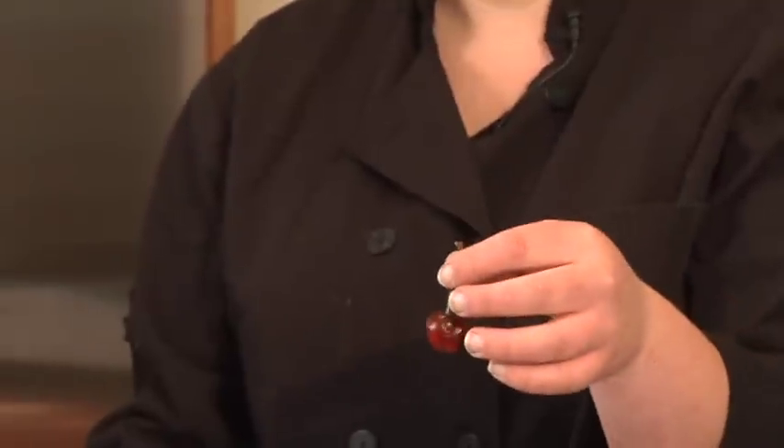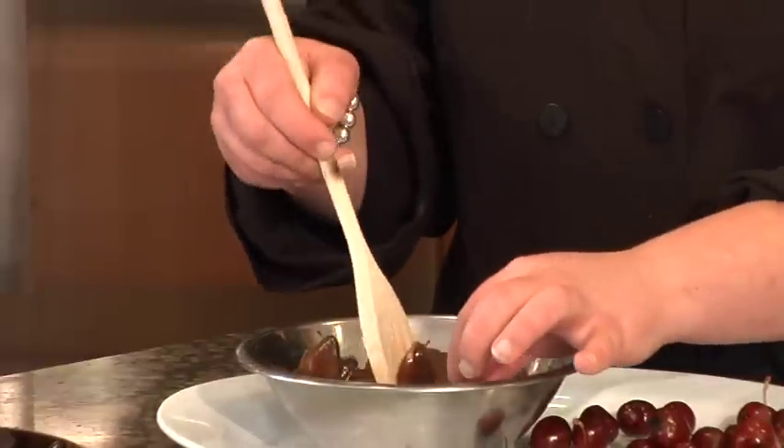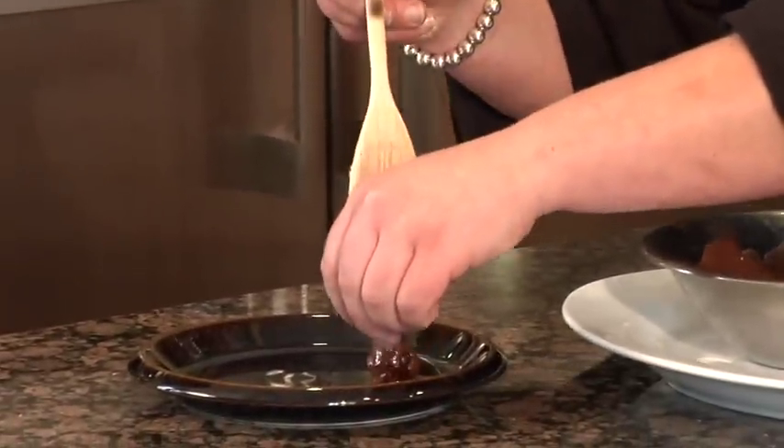All you're going to do to make your chocolate-covered cherries is take your Bing cherry — it's best if the stem is still attached — and dip it in. It looks like we lost the stem, but that's okay.